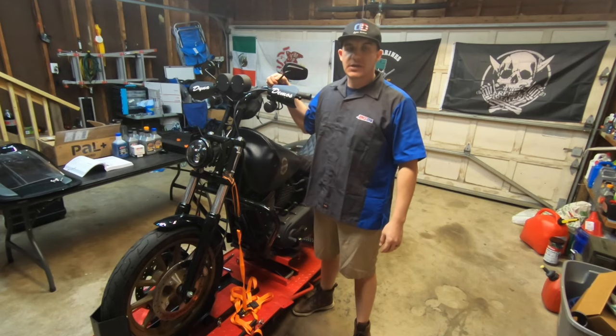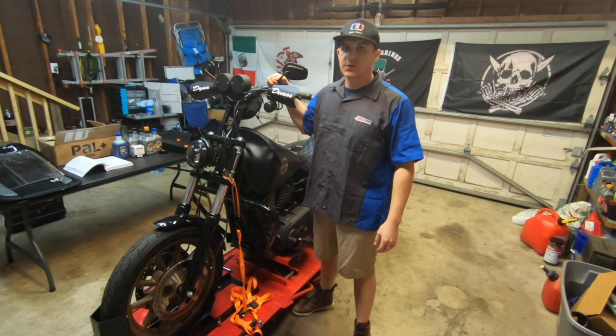What's up guys, welcome to Dyna Demos. I'm Rod and today I'm going to be installing a Patriot Genesis Fork Spring on my 2016 Dyna Lowrider S. So make sure you guys like, comment, and subscribe. Thank you.